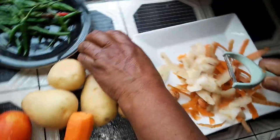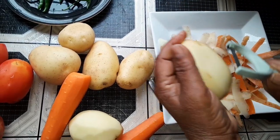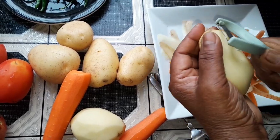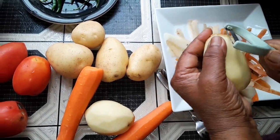So let's get started. Now I'll clean and prepare all my vegetables, and then when I'm braising, I will show you.